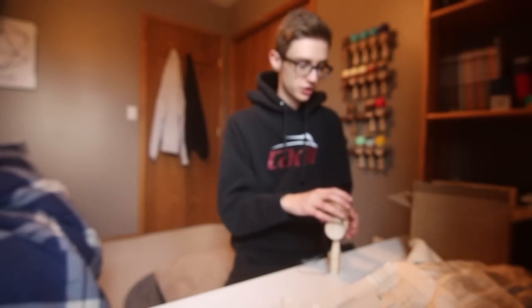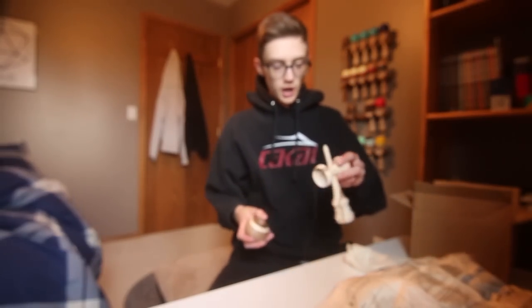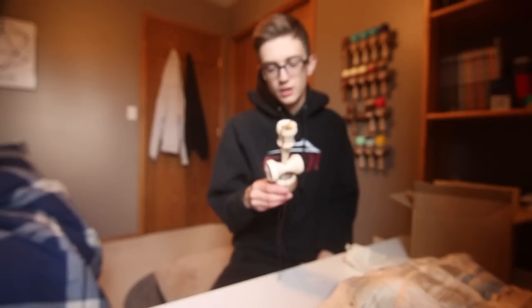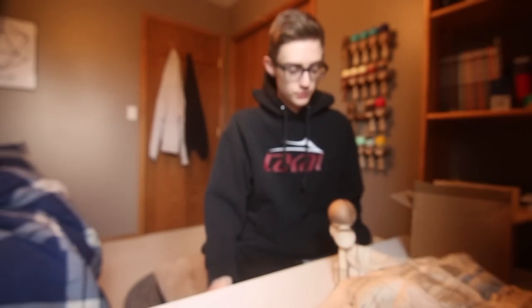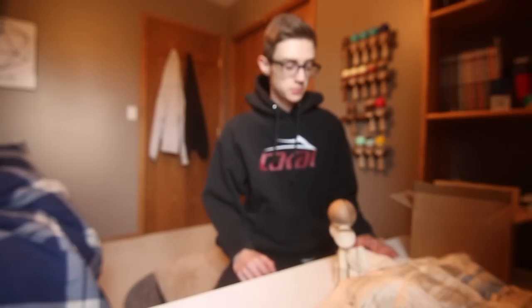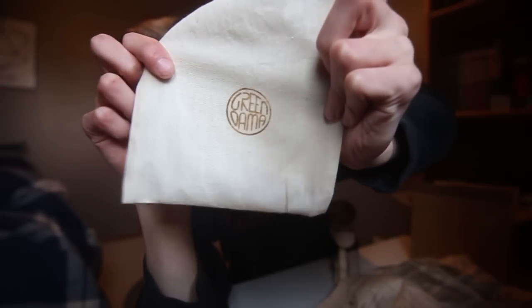Shout out to Green Dama, shout out to Lucas — that was his name on the card. Super nice. That's pretty much it for this unboxing. I might do a video with this to see how it plays, but right now I'm really liking it — quality is super good. Go follow them on Instagram. And wait — I didn't even show the Green Dama logo on the bag, look at that. Anyway, hopefully you guys liked it. Make sure to leave a like, subscribe, and I'll see you in the next video. Peace.